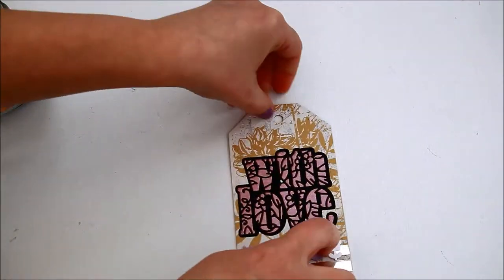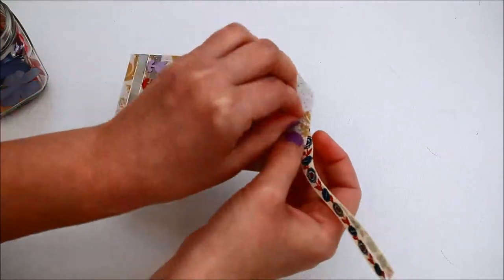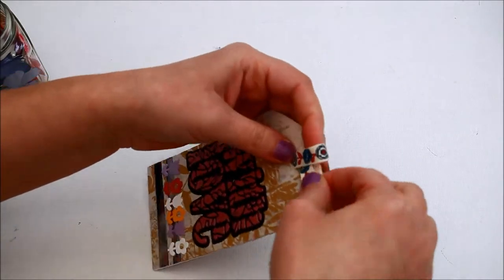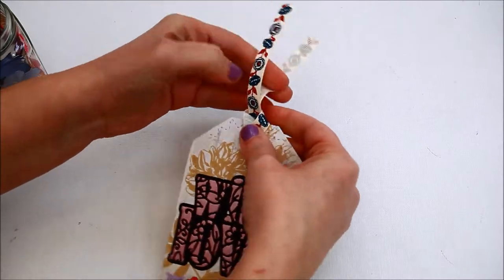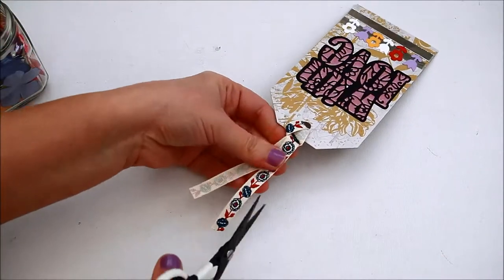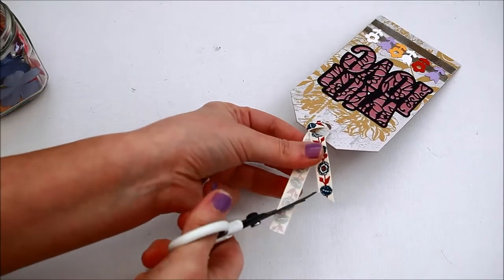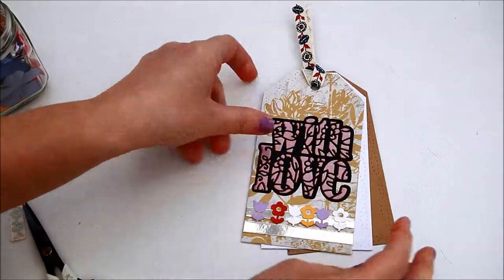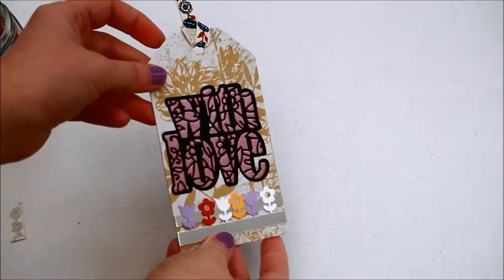Stack the three tags and tie them together using a bit of ribbon. So there you have it — a cool tag which can be used as a card, as you can write your message on the white card in the middle.